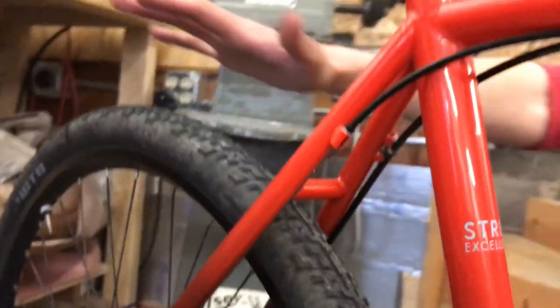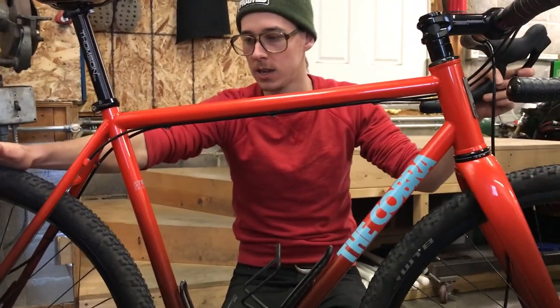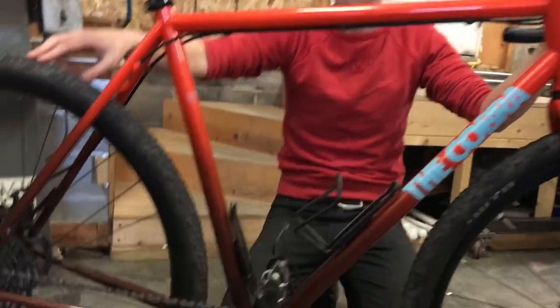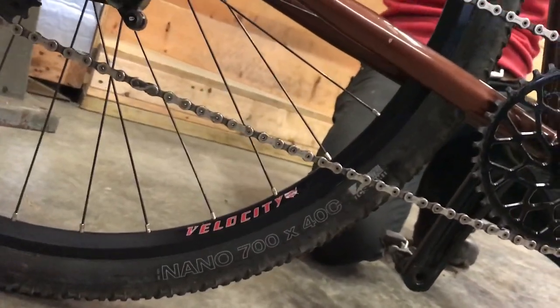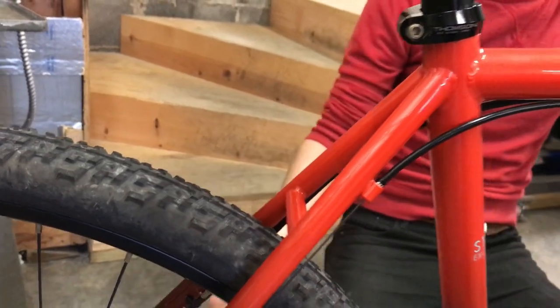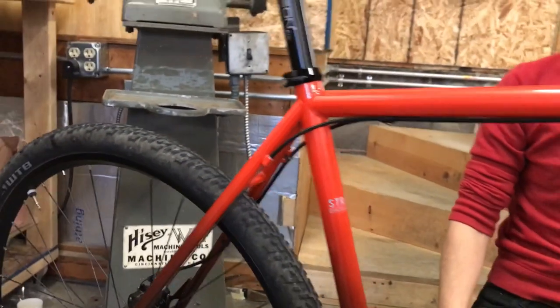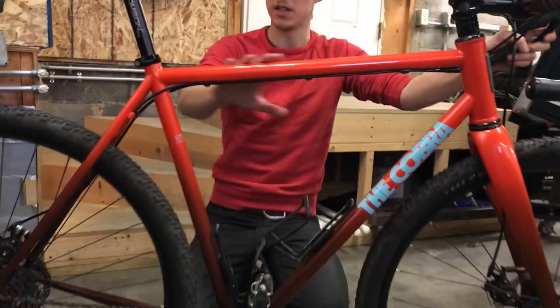I knew that I wanted sort of an all-road adventure kind of bike and I knew that I wanted these tires — the WTB Nano 40mm tubeless tires. They have a center ridge that rolls pretty smooth on the pavement, and they've got some knobs, and when they're tubeless you can run them at low pressure off-road. So it's really a good all-around tire for this sort of bike. Tire technology has come a long way, there's a lot more options now, but I made this about a year and a half ago and it's just TIG welded steel.